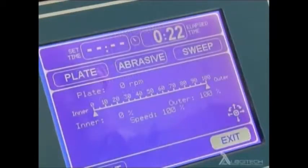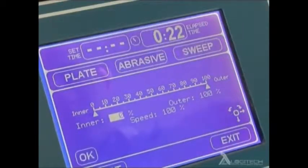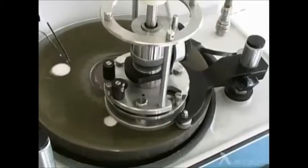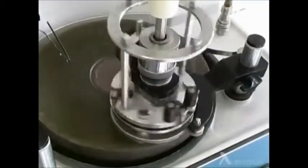For some polishing operations, it is desirable for the specimen to move across the plate. This eccentric sweep is controlled via the joystick. For optimum results, the speed of movement and the amplitude of the sweep movement can be precisely controlled, allowing the exact repeatability of sweep parameters and leading to results of greater consistency.